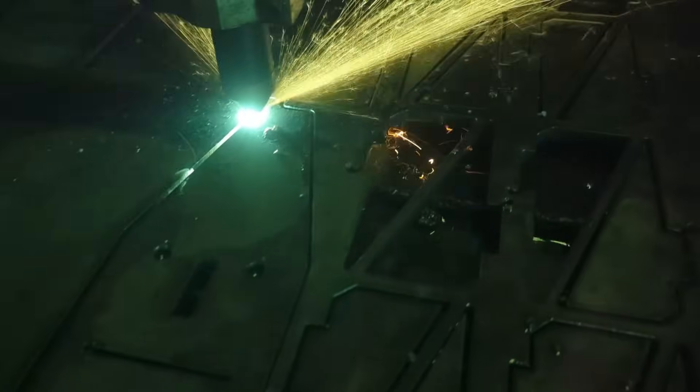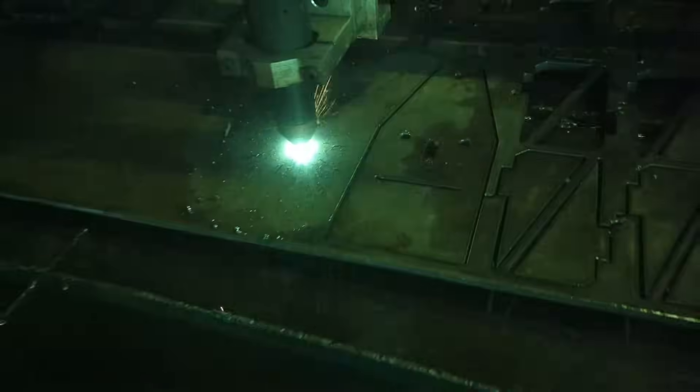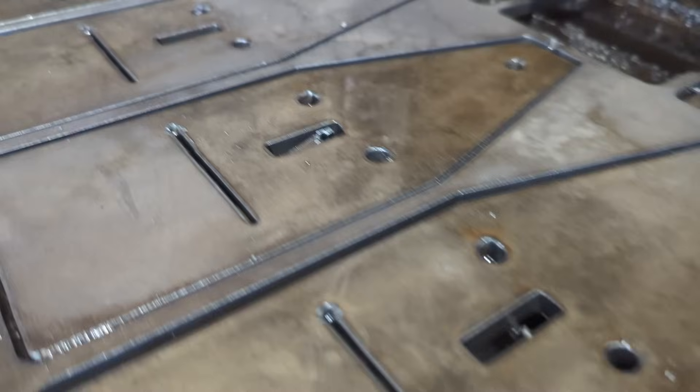I showed you guys these parts a few times already, and if you notice the slot at the mouth of this piece — which really is not impressed — that's pretty much the secret sauce on how we can end up bending these without a press brake.